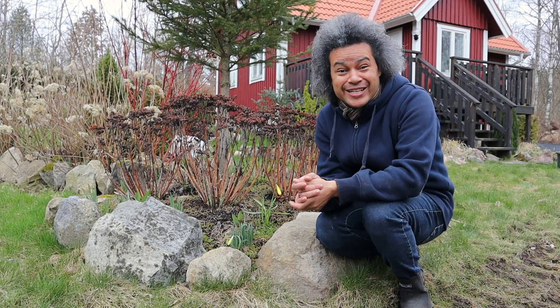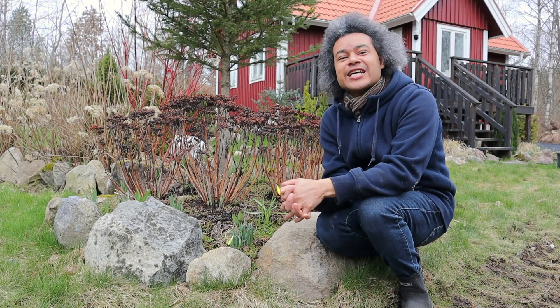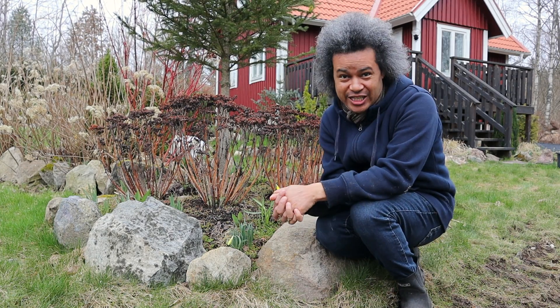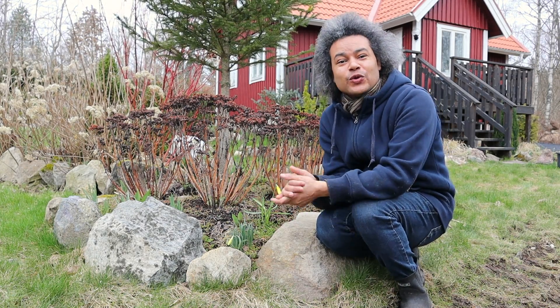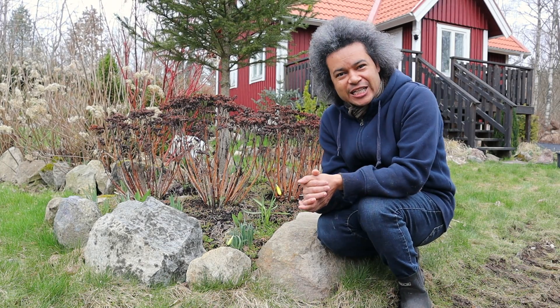Hello everybody and welcome back to Gardens and Crystals with me Wesley Peterson. Today, as you can see, I am out in our garden here at Crystal Cottage, in the area of our garden called the Botanical Garden, and today I am going to be doing a little bit of work.